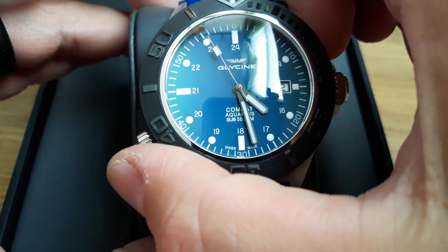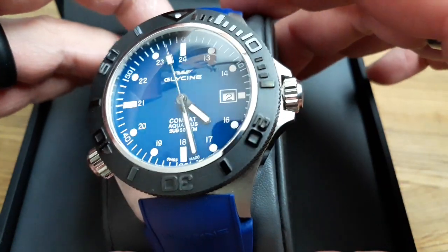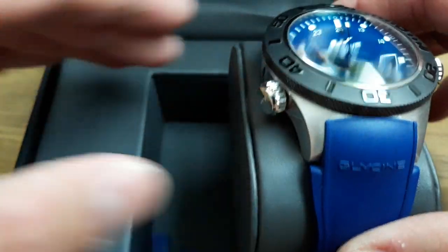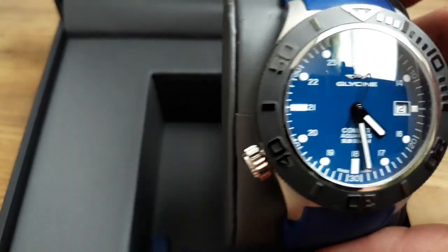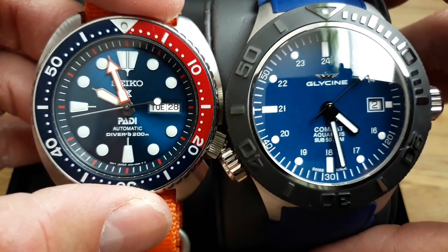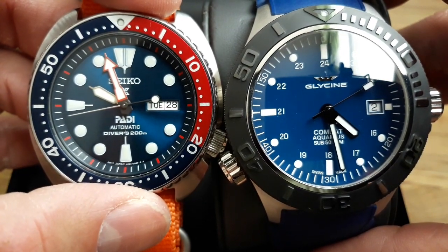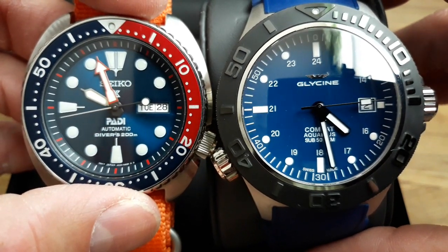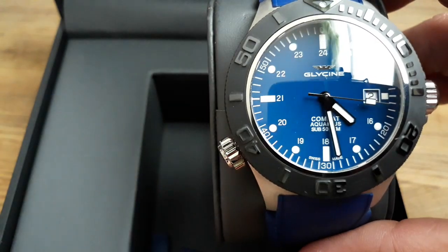It's 46 millimeters, so it's a big watch. I have my Seiko Turtle here for a side-by-side comparison — you can see it's just a touch bigger than the Turtle.